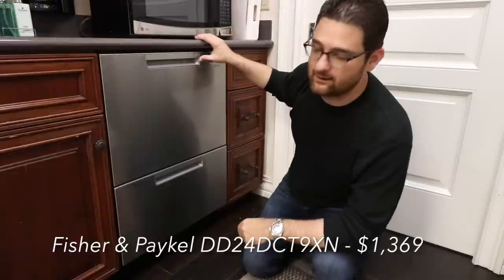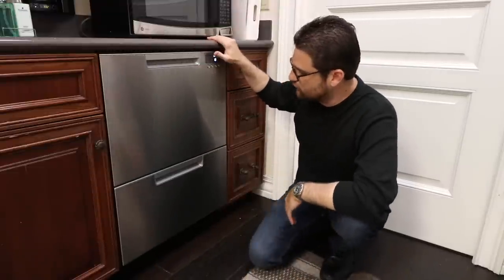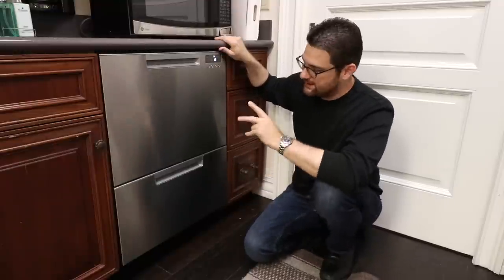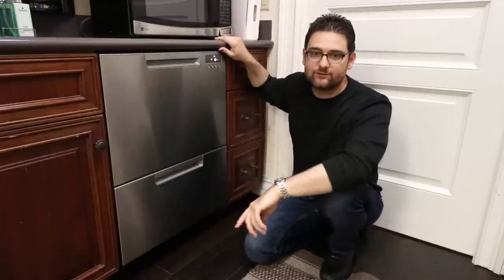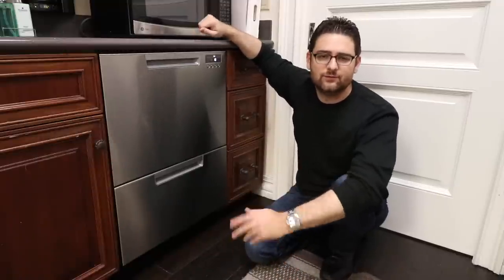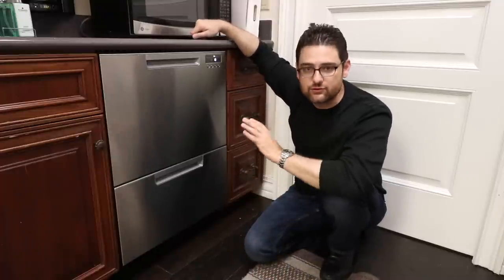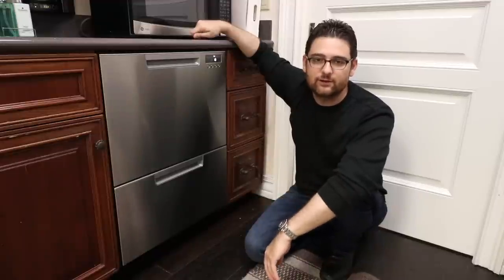This is a redesign, or refresh if you will, of their last generation dish drawer. It's a great piece. They've done a lot to it. They have two different options: one with integrated handles like this, and one where you have handles on the outside and your controls are hidden on the inside. Both are really pretty applications. It just depends on the style of your kitchen. And of course you can also get these panel ready, where you can put your own drawer heads on them and have them totally seamlessly integrate into your kitchen cabinetry.